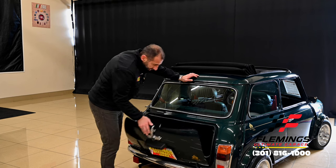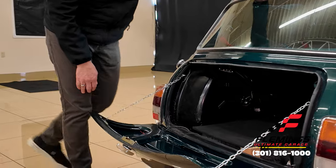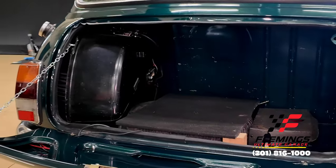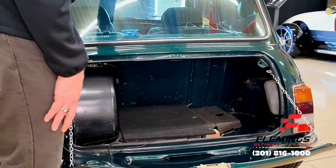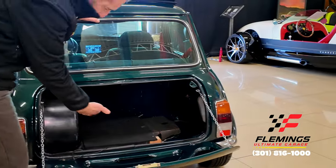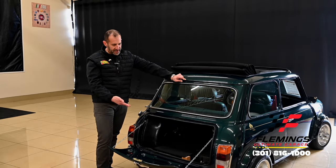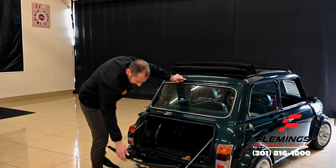In here, it's all detailed and painted — look how shiny everything is. This is not 35-year-old paint; this is fresh paint and it looks good. You can throw some bags in there, go away for the weekend, throw a cooler in there, throw some chairs in there. Go to a car show — all kinds of cool, fun stuff that you can do with this.